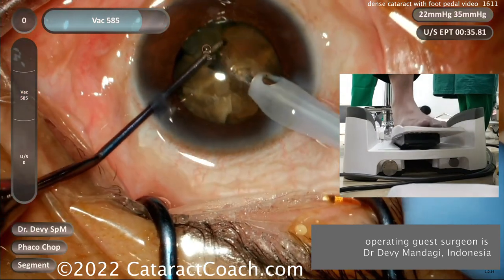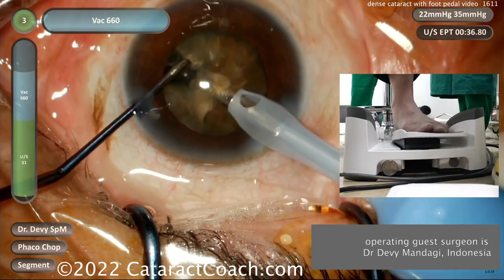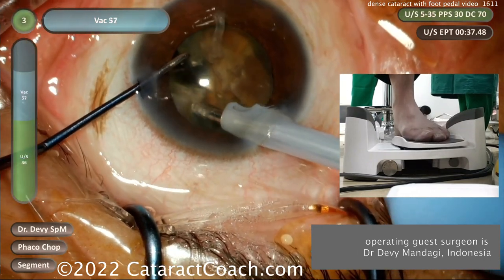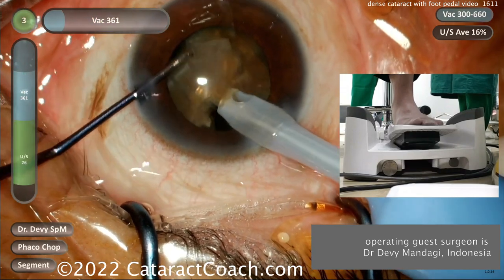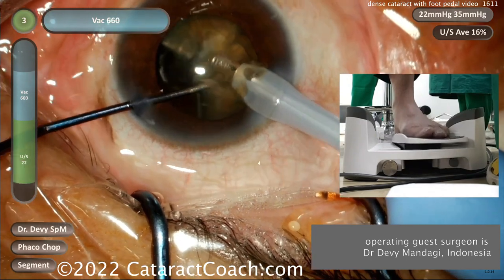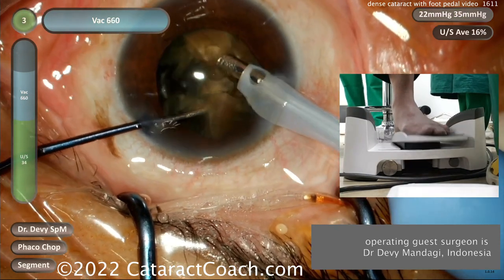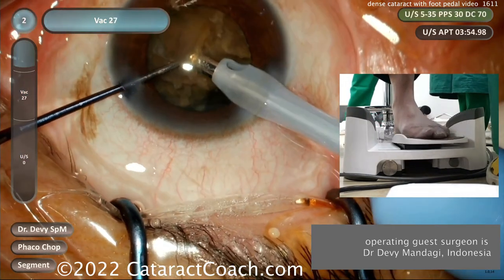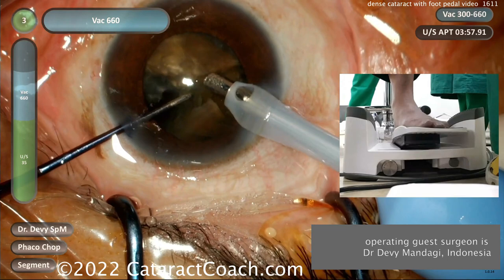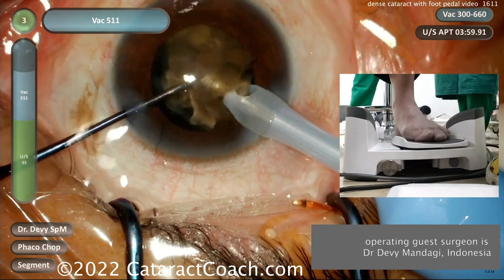This phaco machine has six piezoelectric crystals in the handpiece — those are the crystals that give you the ultrasonic energy. Most phaco handpieces have four piezoelectric crystals; this one has six, so you can imagine you can deliver a lot more phaco energy into that nucleus to break it up. Look at that inset window — you can see the foot pedal titrating and toggling, delivering just the right amount of phaco energy.